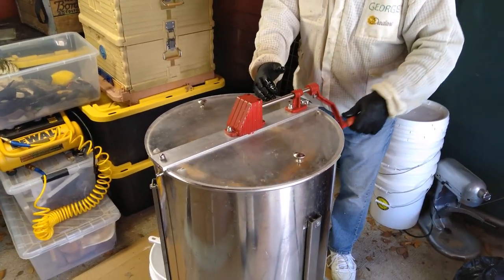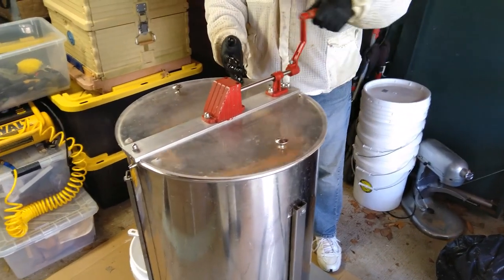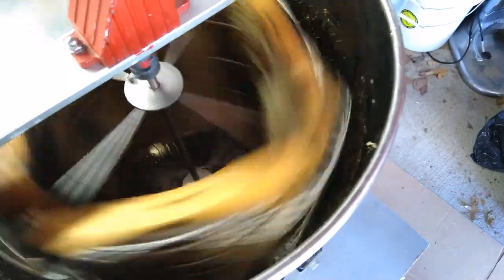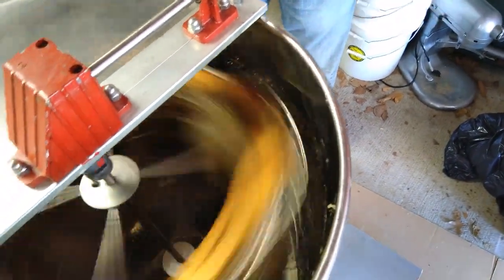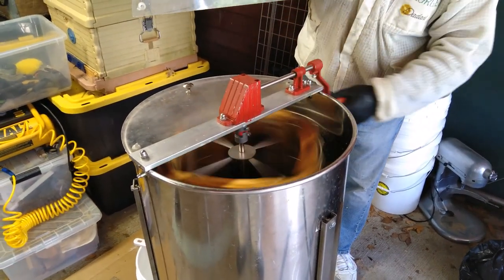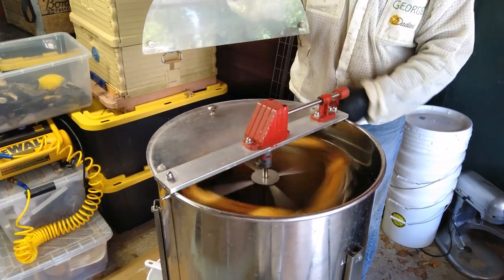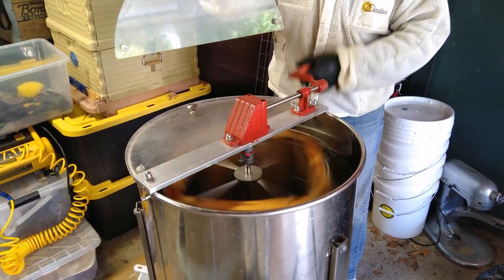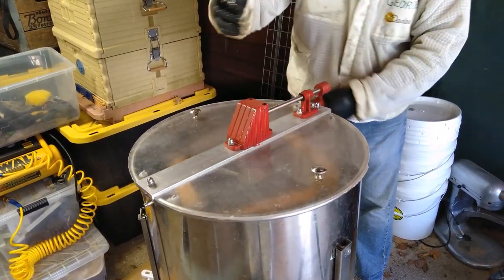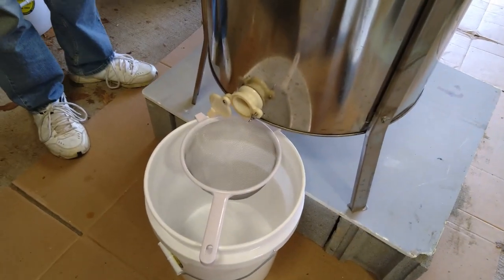Being full of honey, it puts a lot of stress on the comb and it might ruin the frames. You can see how it starts dripping on the walls. This is the first round — for about how long do you do this? Well, we go until it empties, until we get the frames empty. It'll take a while until it shows up on the spout. Here's the spout — we have it screened before it goes into the food-grade bucket.